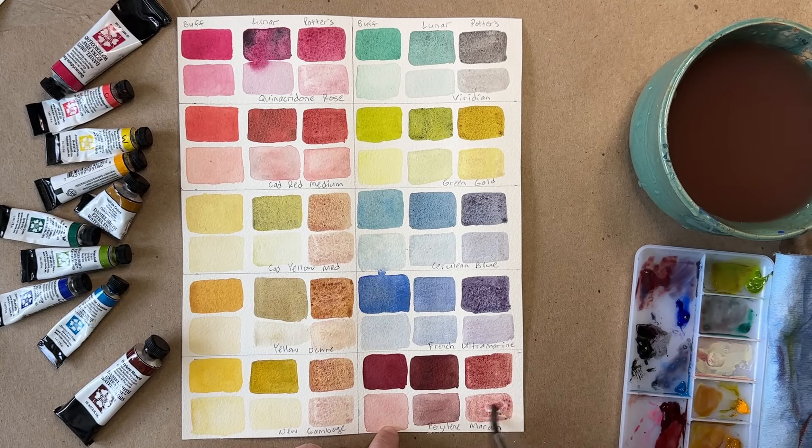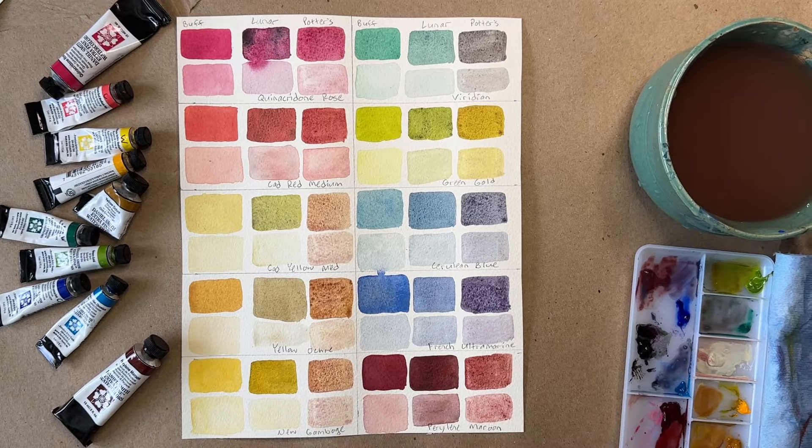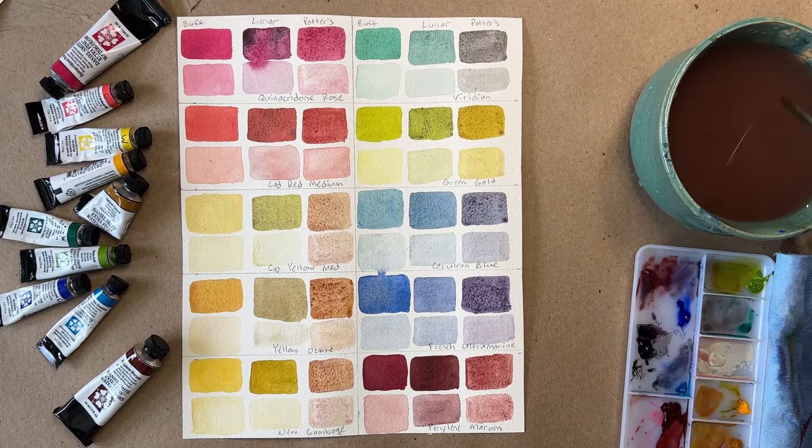Oh my gosh, look at all the texture in those two rows from the Lunar Black and the Potter's Pink — it's amazing. Thank you so much, Christy, for your suggestion. If anyone else has colors that they love, I would love to hear about it — just tell me in the comments, along with your Harry Potter favorites.